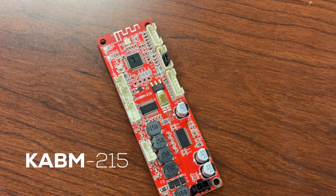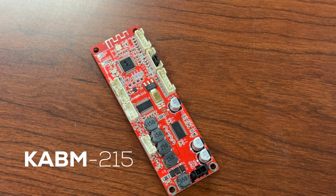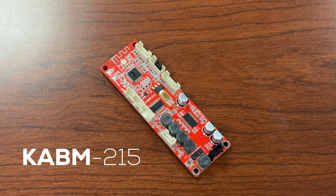And the KABM-215 kicks it up a notch with 2x15 watts for stereo speakers. Both feature easy plug-and-play installation, function cables with volume control, integrated Bluetooth 5.0, and programmable sound customization via the free KABM software and KPX Programmer, sold separately, of course.